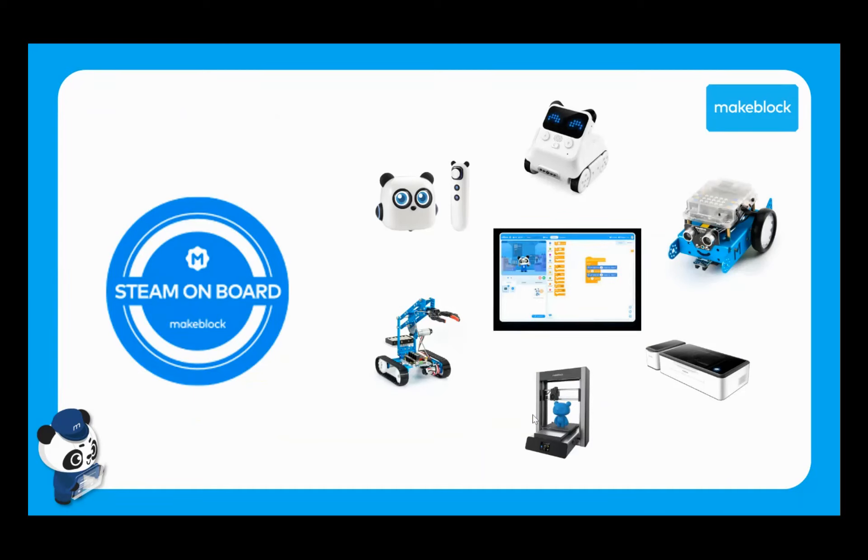For those of you not familiar with MakeBlock yet, what they actually deal in is lots of great hands-on education technology like robotics, which cater for education from early years through to third and higher education. It's not just robotic resources — they deal in all sorts of great STEAM technology like 3D printers, laser cutters and a lot more.